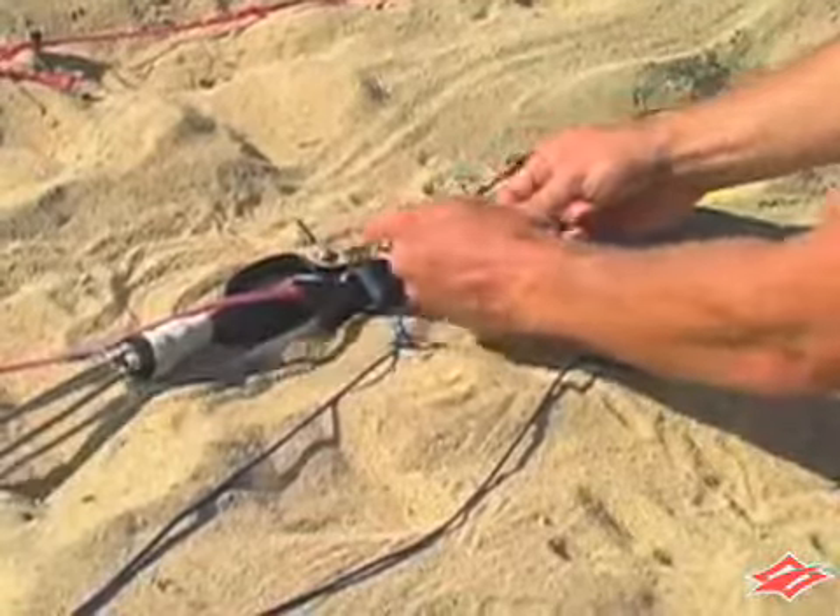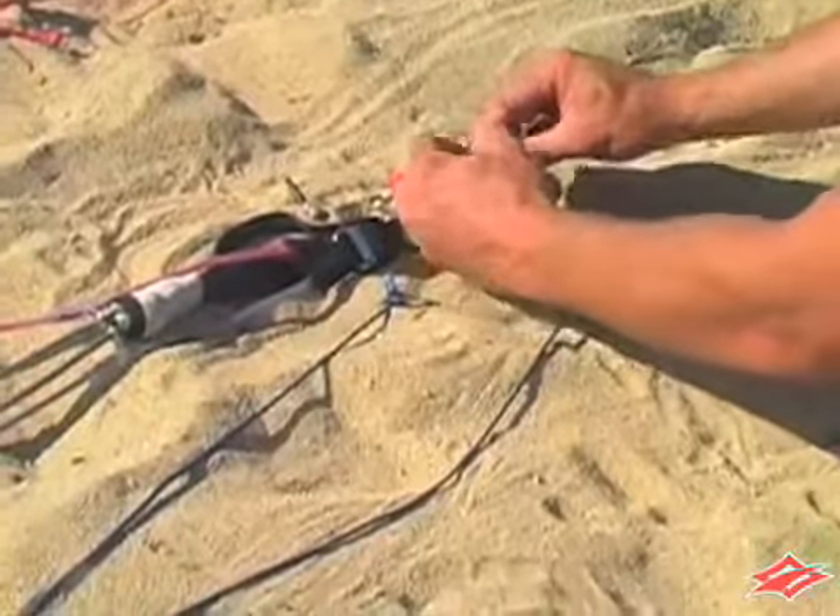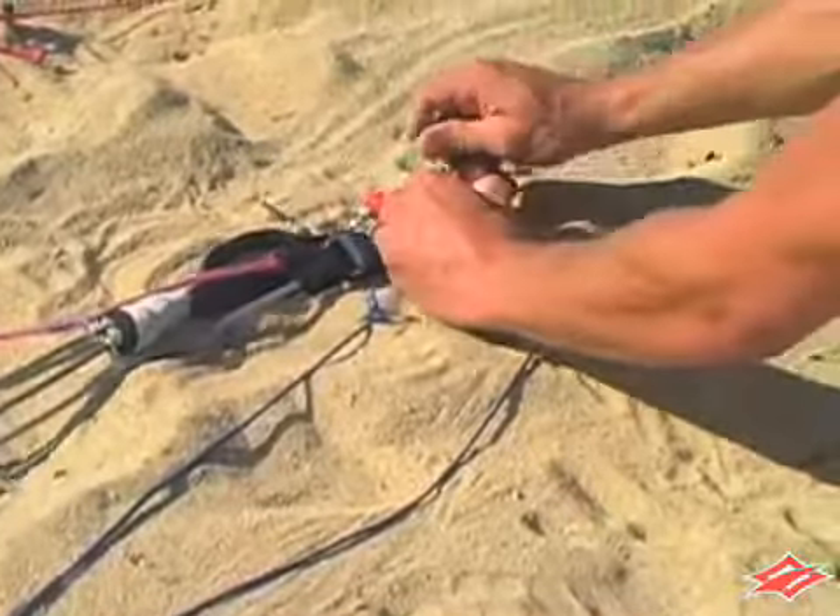Thread the black tab of the pigtail through the hole and feed the knots on the line through the loop, creating a lark's head knot on the triangle.